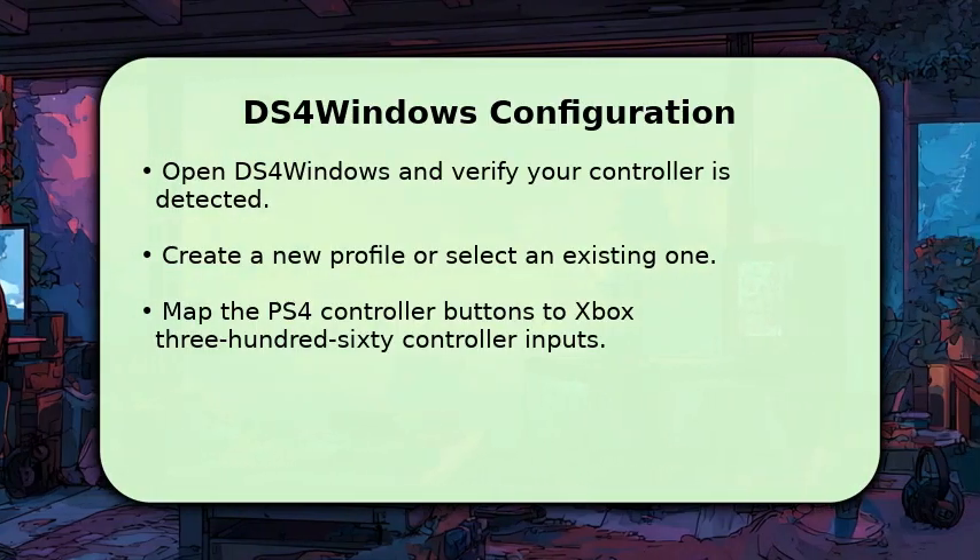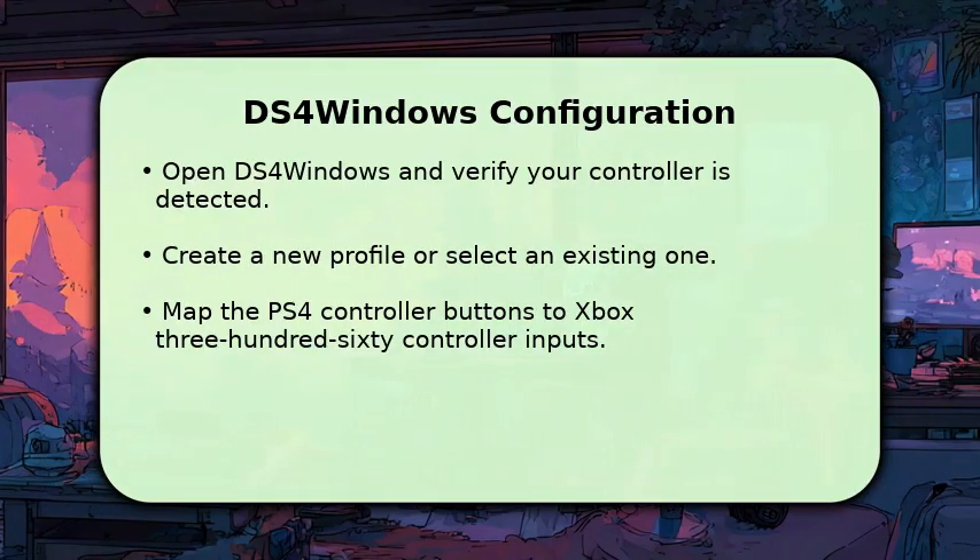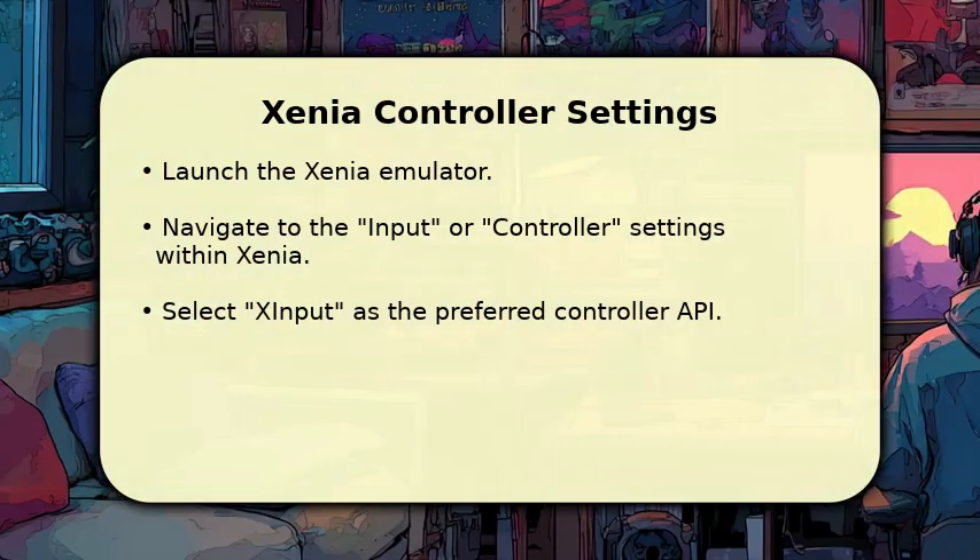Save your profile, then minimize DS4Windows to your system tray, allowing it to run in the background. Now, launch the Xenia emulator.